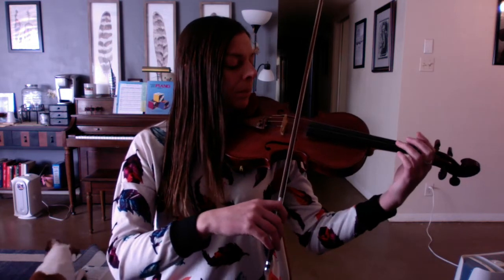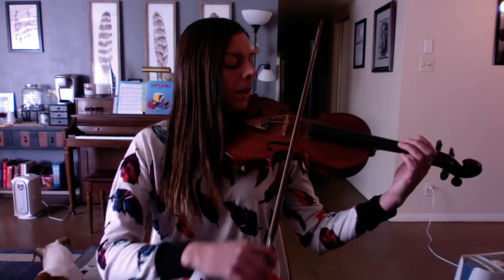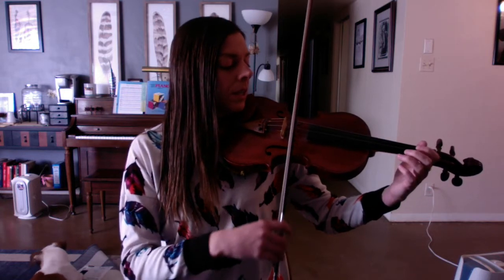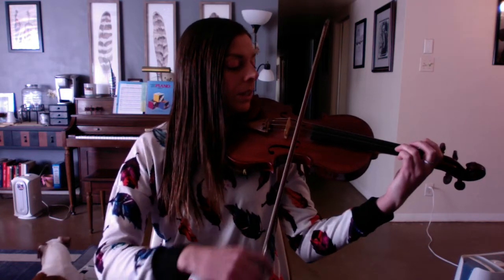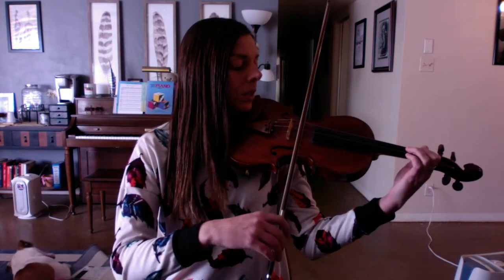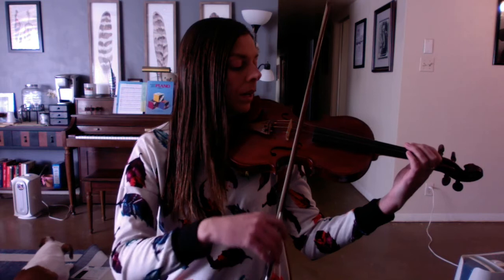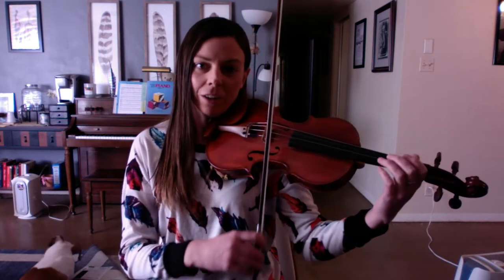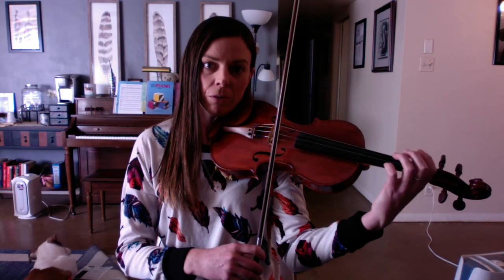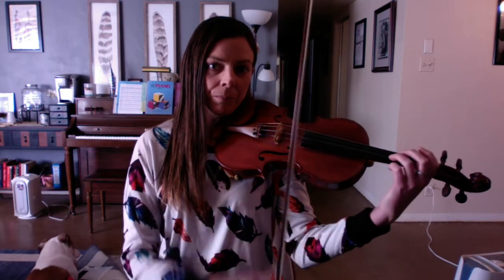I'm going to play it through slowly, but without stopping, so you can see how I prepare my third finger during open E. Here we go: E, E, E, E, B, B, E, D, D, C, B, E. So while I play that long E, I'm moving my monkey swing — my left elbow — in to get my third finger over the A string so I can just plop and go when it's time.